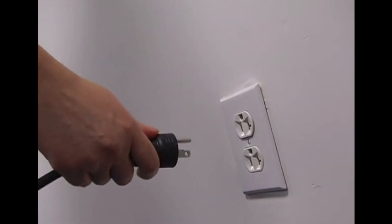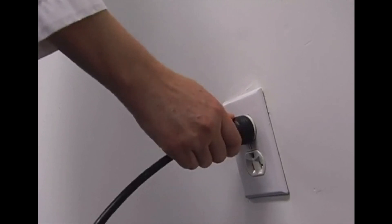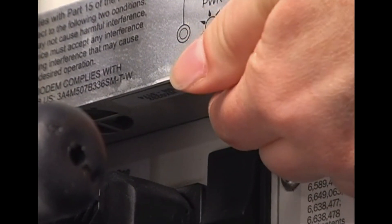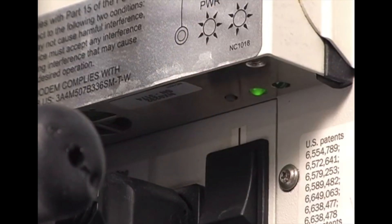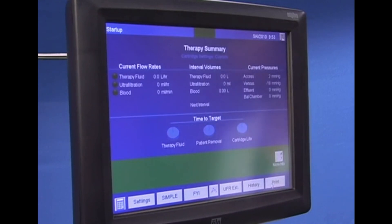You can remove the power cord from the wall outlet and reinsert it, or depress the reset button on the jewel box. Wait for the standby screen, then choose new patient or current patient as appropriate.